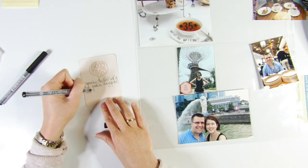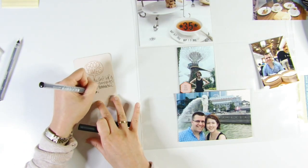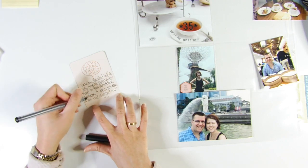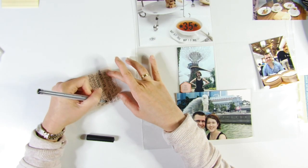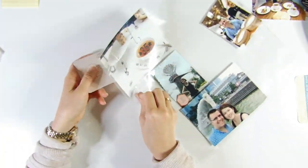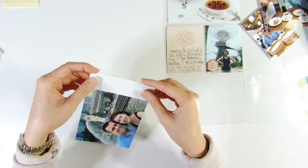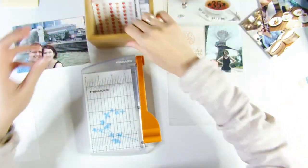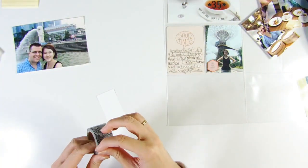I'm adding journaling onto a three-by-four card from the kit. As you can see, the card looks like it was designed by Ali Wood — it has a very similar style — and I think she might be a guest designer for this kit. I also want to add some journaling directly onto a photo, but I feel like it would be too messy since there's not enough white space.